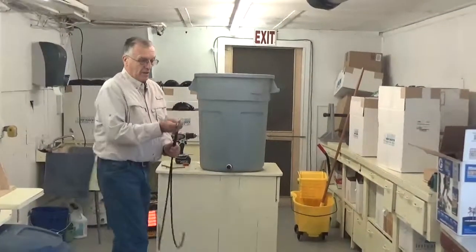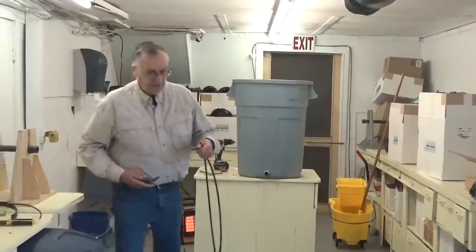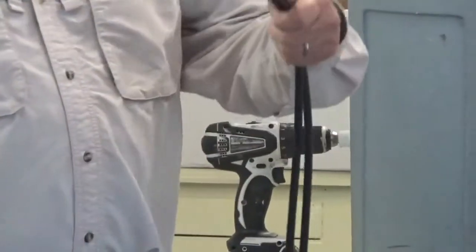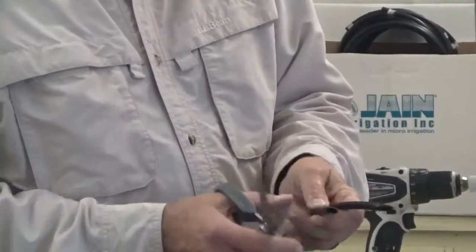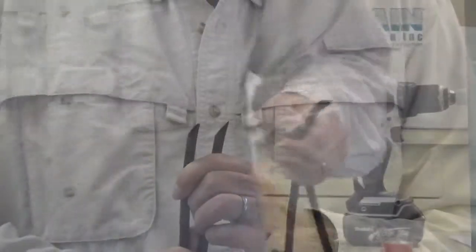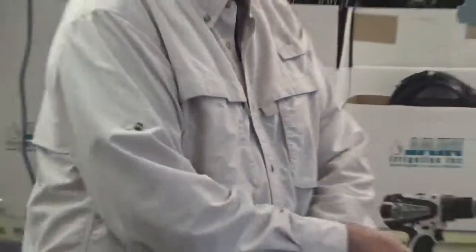Next we want to take our two five foot supply tubes. On one end, use a knife to make sure the end is square. On the other end, we want to cut approximately a 45 degree angle — or a little bit more — on the tubing. Here we've cut the 45 degree angle in the tubing, which makes it much easier to install in the drip tape. I'll show you how to do that shortly.